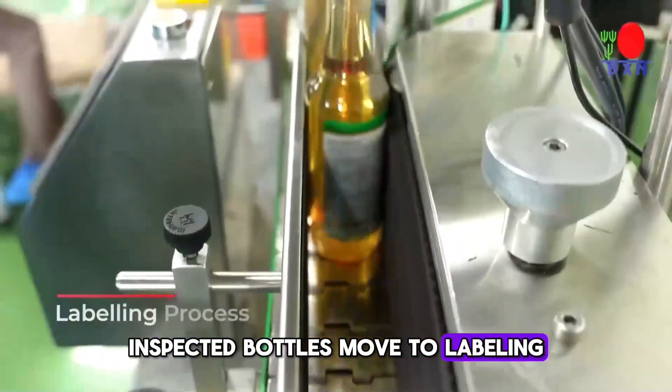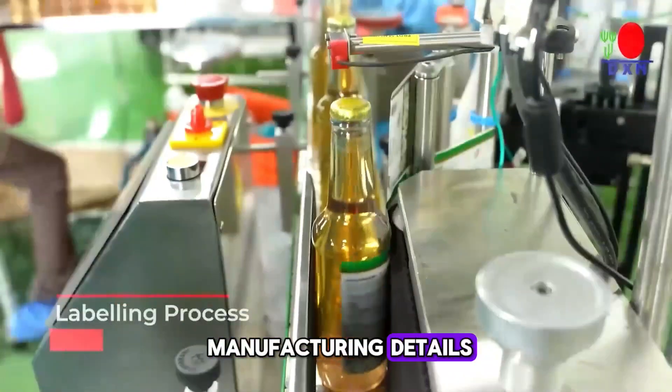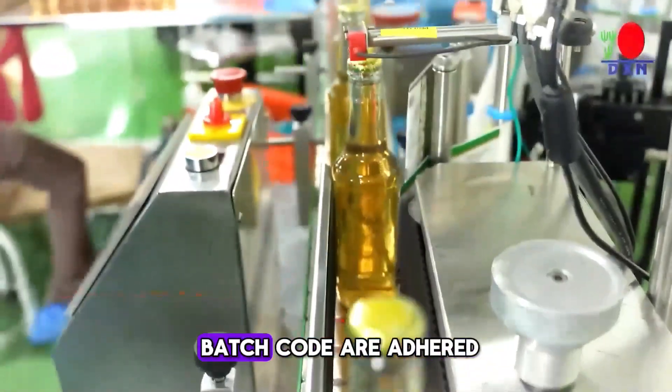Inspected bottles move to labeling, where descriptive labels with manufacturing details, expiration date, price, and batch code are adhered.